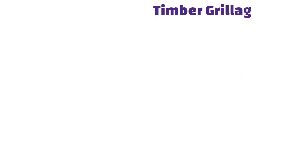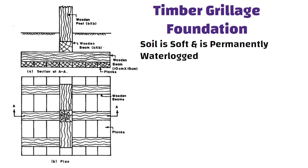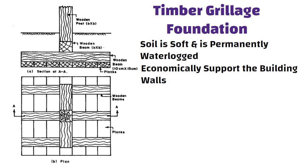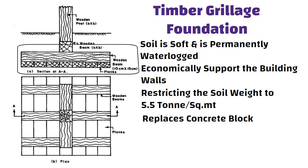Timber grillage foundation is used where the soil is soft and is permanently waterlogged. A suitably designed timber grillage foundation can economically support the building walls. By restricting the soil weight to 5.5 metric ton per square meter, a wood platform replaces the concrete block that is generally given below the wall footing in this construction.